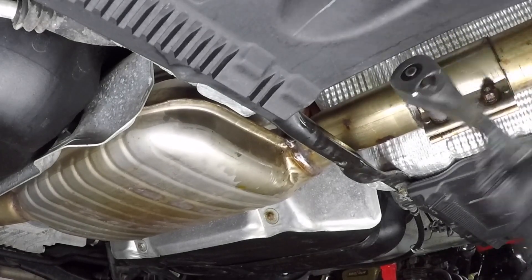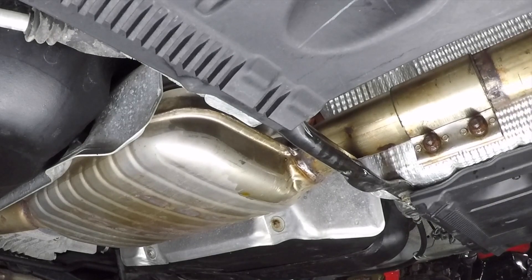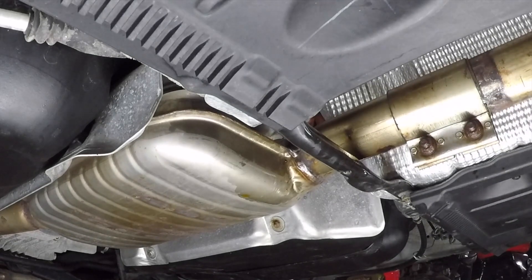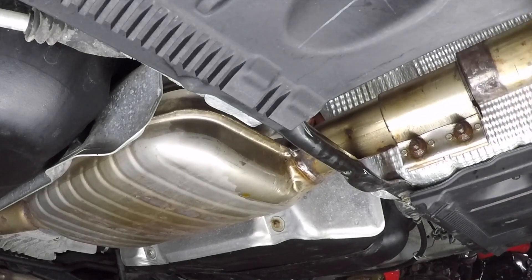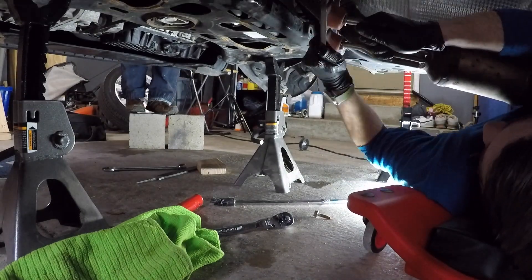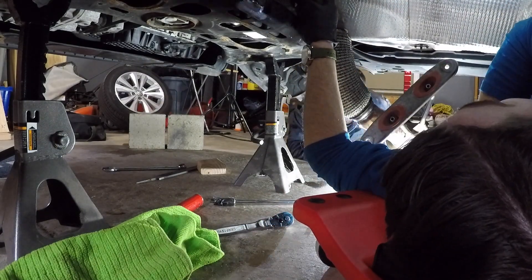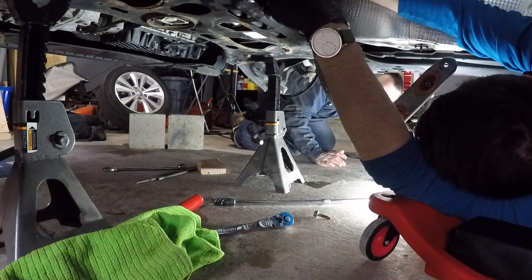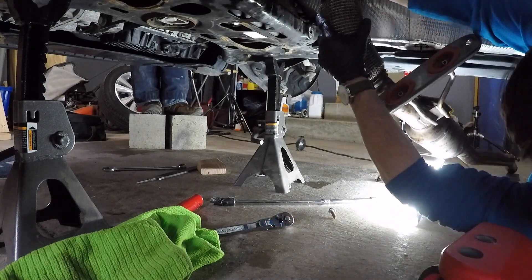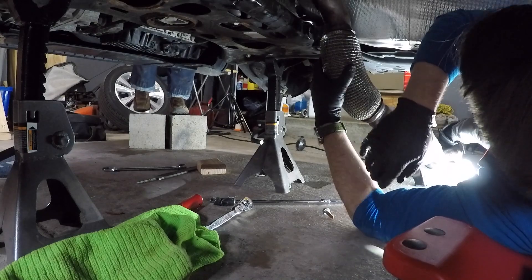This is where things get exciting because you're close to getting the downpipe out. There are two 13 millimeter nuts holding the exhaust clamp, so loosen those as much as possible. They were pretty rusted so I couldn't get them all the way out, but loose enough to hammer the clamp over toward the muffler side to release the downpipe. Then carefully move slowly, rotating the pipe clockwise as you pull it out, being careful not to bend any heat shields or hit important components. Having a friend above to guide the direction makes this a lot easier.